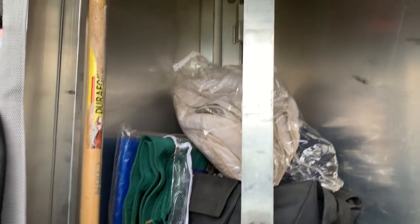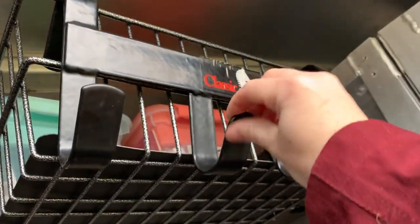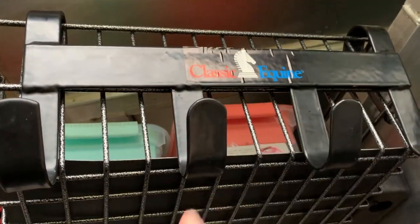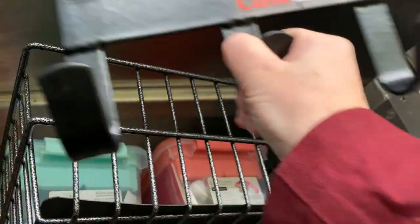I have these portable bridle rack hook things — I've got a few different ones, but I love this one. It's coated really nicely so it doesn't damage your bridles. This one is also by Classic Equine — I guess I really like their stuff.